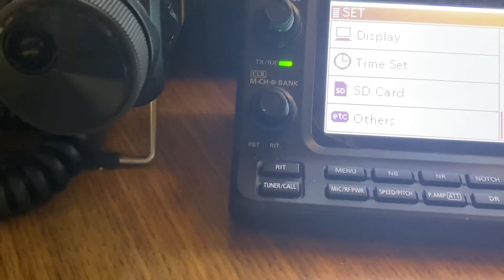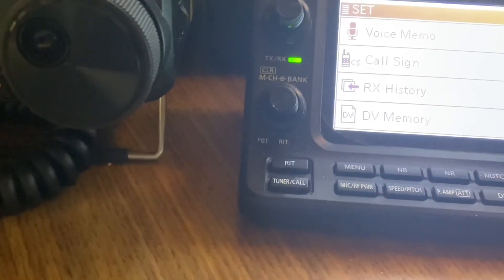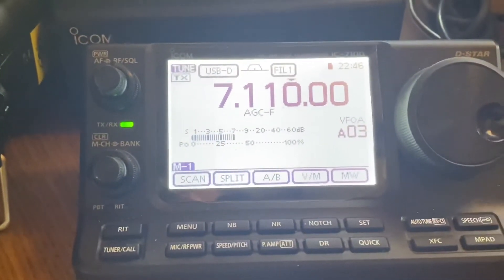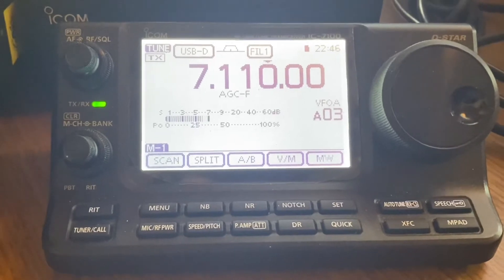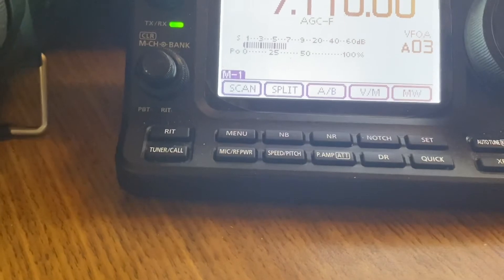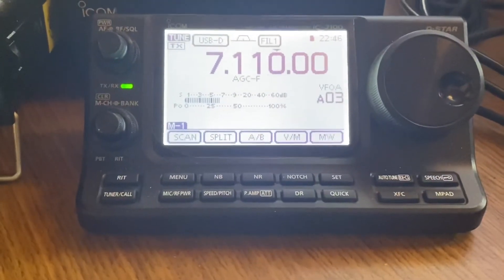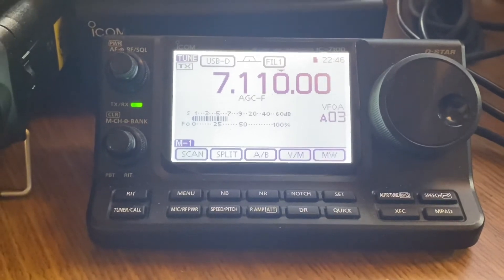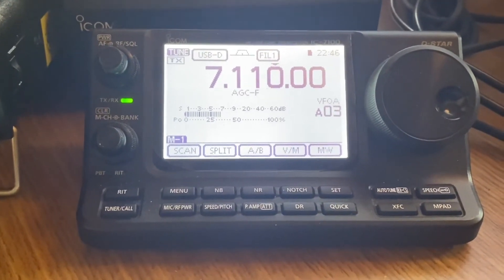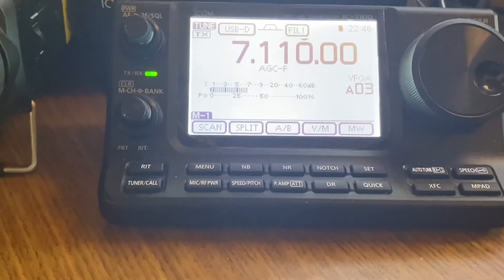Everything else is just tweaking, so it's that simple for getting the ICOM set up. The ICOM is definitely the easiest radio to set up for digital modes, especially with the onboard sound card. This sets up your ICOM to get rig control from FL Rig, Ham Lib, CAT control — however you decide to do it.